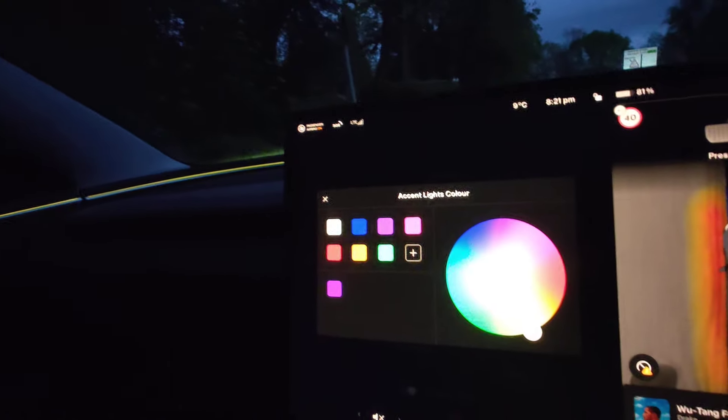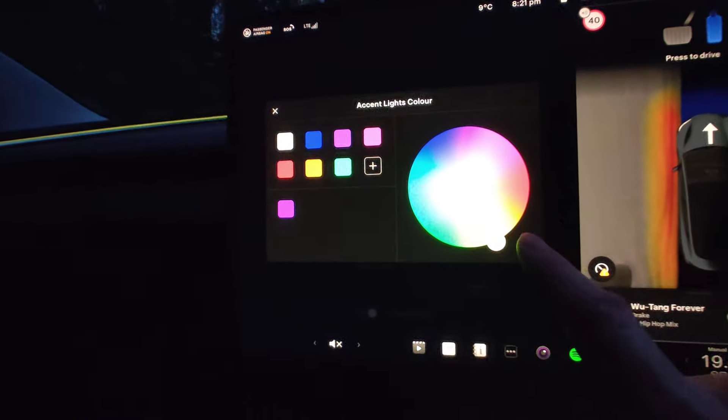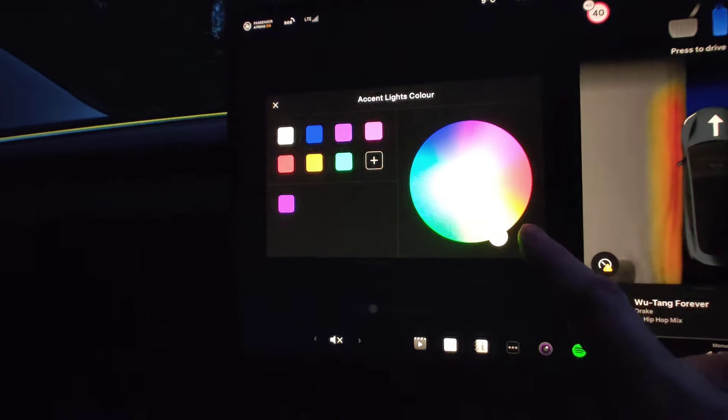Good evening everybody. I'm inside the Tesla Model 3 Highland and I'm just demonstrating the ambient lighting which now appears inside the Tesla — at last, hooray! How cool is this? You can adjust everything from here, so we've basically got disco lights. You can just turn this and basically choose whatever color you want.